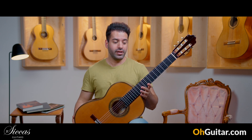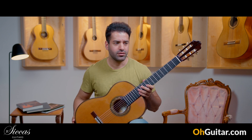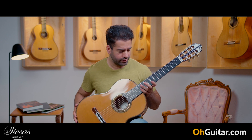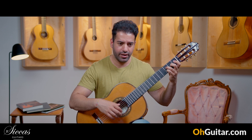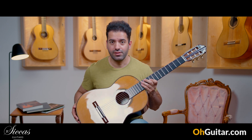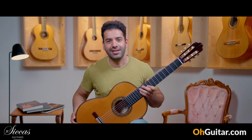Wow! I'm really impressed. I think this is also the best Manuel Adalid guitar that I have personally played. It's very warm, very round sound, easy to play, responds very well. Please tell me also your opinion about the sound of this guitar. And yeah, let's move to the next guitar.